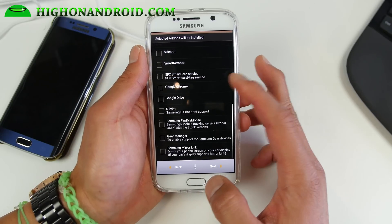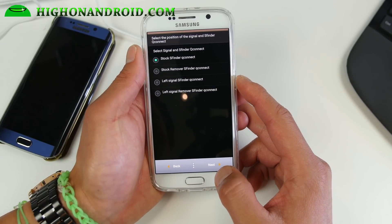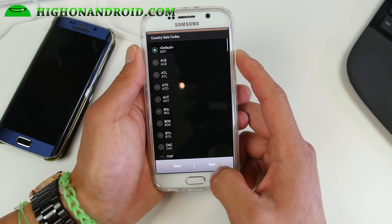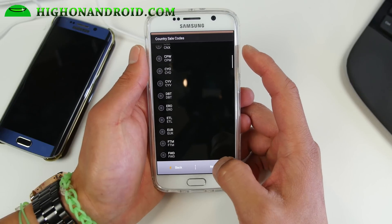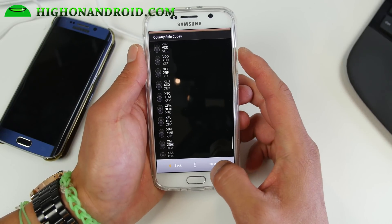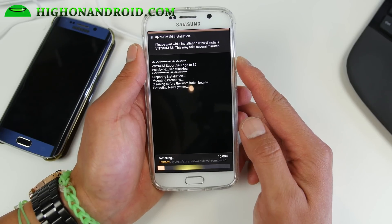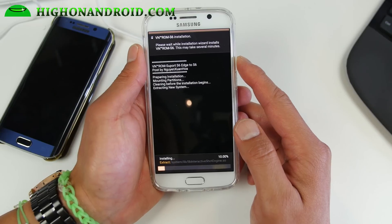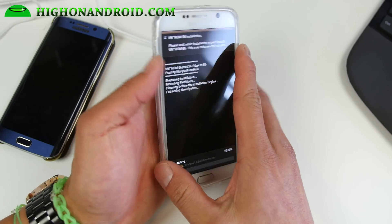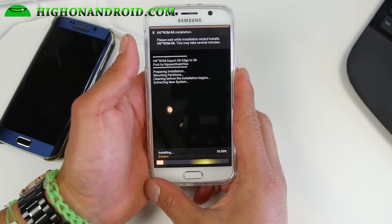For apps, you can choose different options because it will remove a lot of the bloatware. If you need Samsung MirrorLink or other apps, make sure you choose them. For signal, you can choose which signal style you want, and also choose the country code — for T-Mobile you can choose the appropriate one. If you don't know what it is, it really doesn't make a difference unless you're running certain apps that check for it. When it's done, reboot and you should be on the latest VN ROM with your Galaxy S6 turned into an S6 Edge.